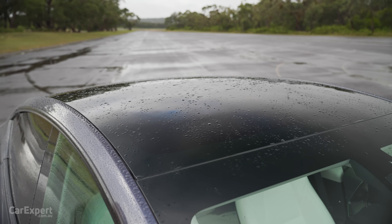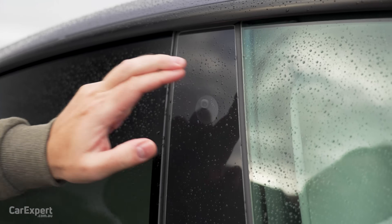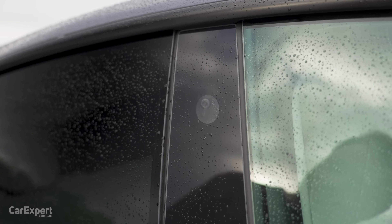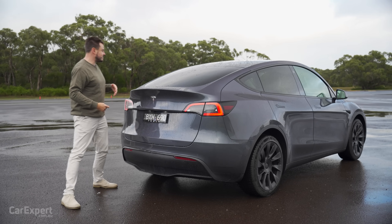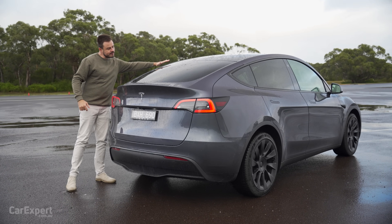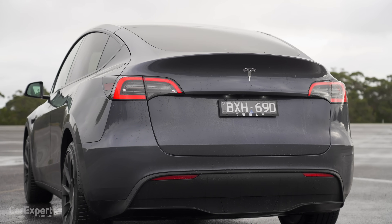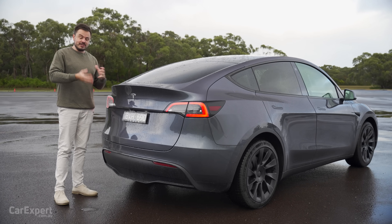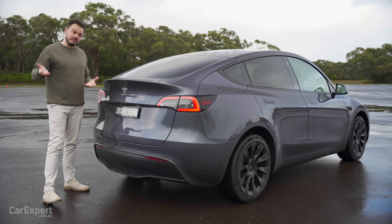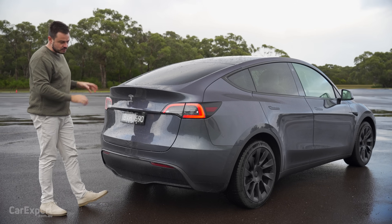The glass roof is standard with the car, as is privacy glass. Another set of cameras is located up there too. Coming around to the back, this is where it differs mostly from your Model 3. It sits higher and has that roofline that comes all the way to the back and then drops off. There's a little boot lip spoiler with the Tesla logo. This has a whole lot more boot space than the Model 3, and the Model 3 wasn't short on boot space either.